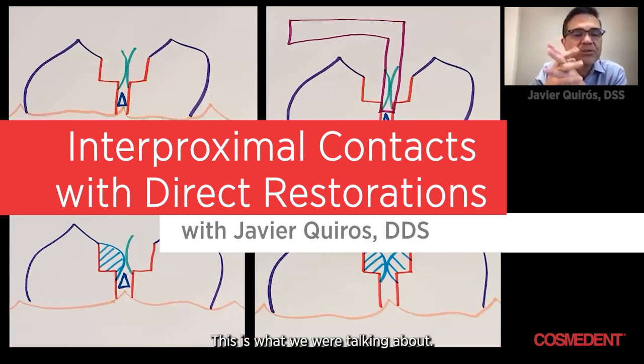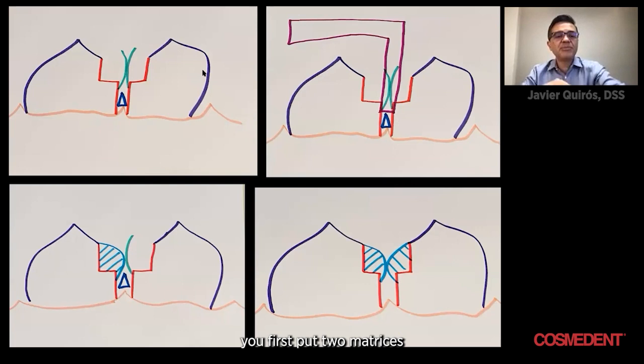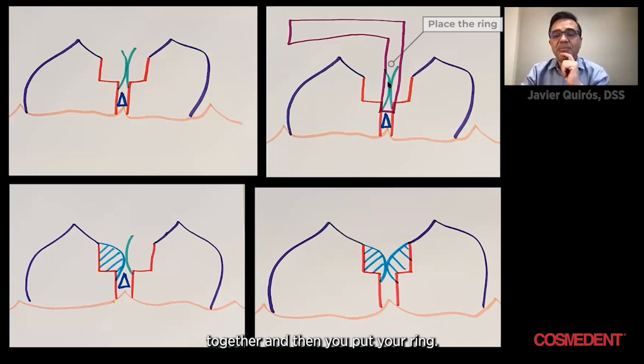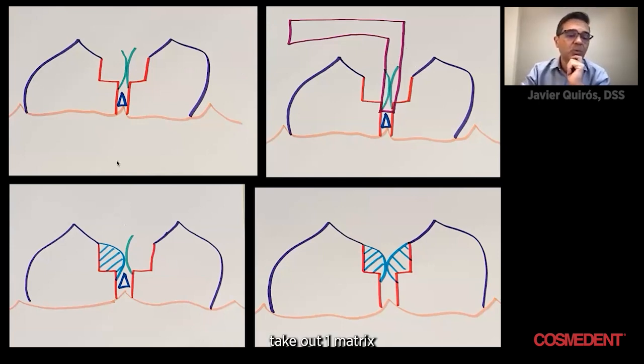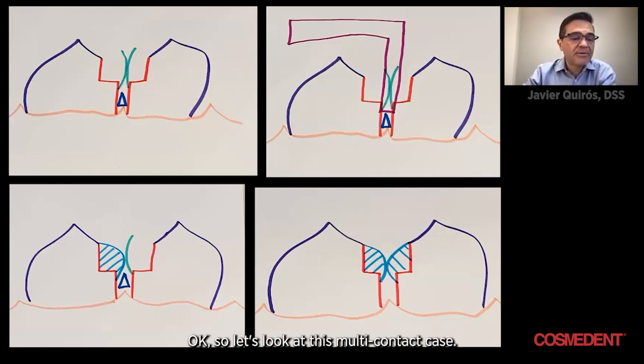Right here, this is what we were talking about. Every time that you have two boxes coming together, you first put two matrices together, and then you put your ring, and then you layer one of them, take out one matrix, and then layer the other one, and you get a great contact right there.